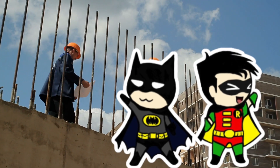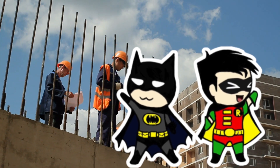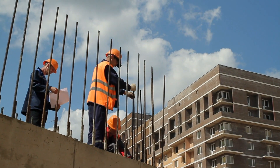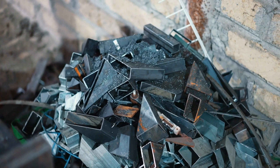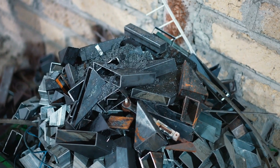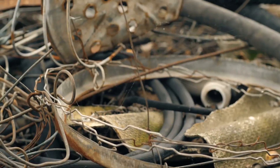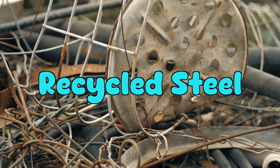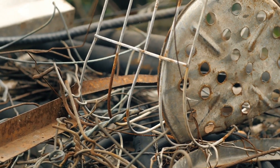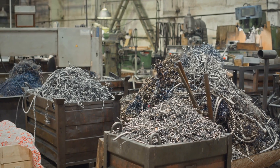Like Batman and Robin, if Batman were made of steel. So how does a bunch of old junkyard metal become shiny, bendy rebar? It all starts with, well, trash. Yep, most rebar is made from recycled steel — everything from old cars to broken appliances, and even other demolished rebar.